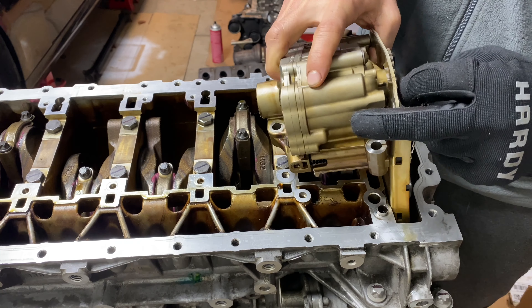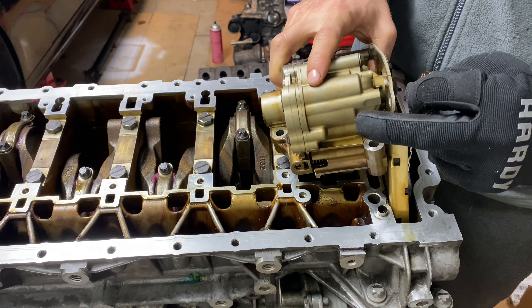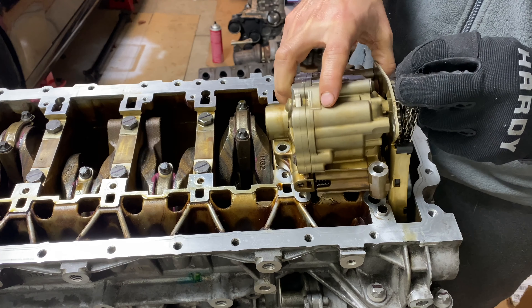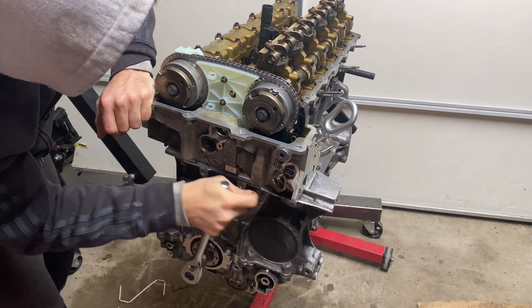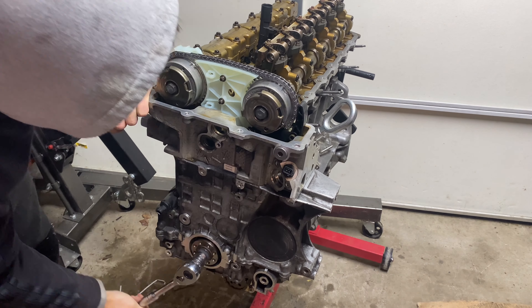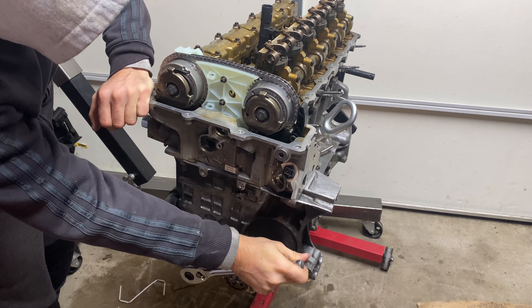Hey guys, welcome back to the Slimperkai Guy channel. In this video, we will have some fun installing the oil pump, oil pickup tube, the timing chain, and timing the engine. I like doing the timing chain so much that I did it twice. More on that later.